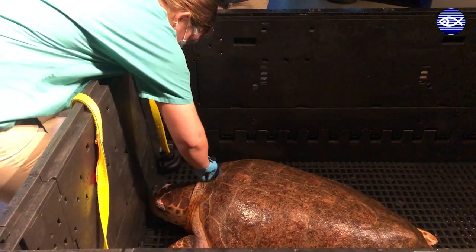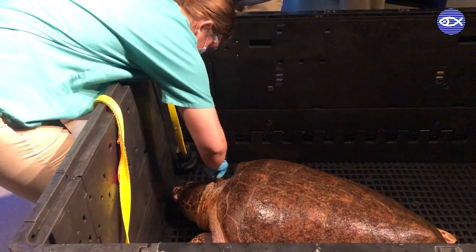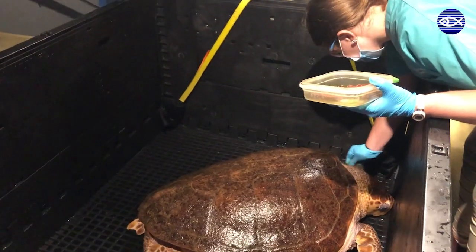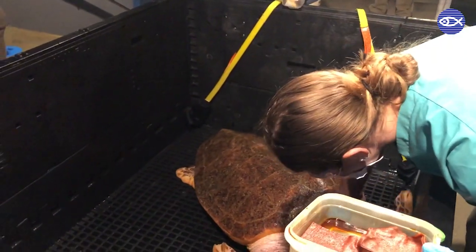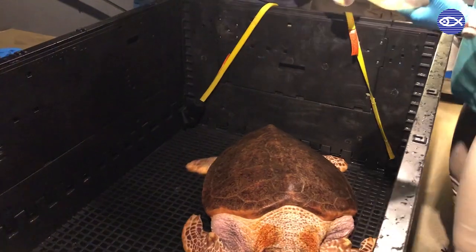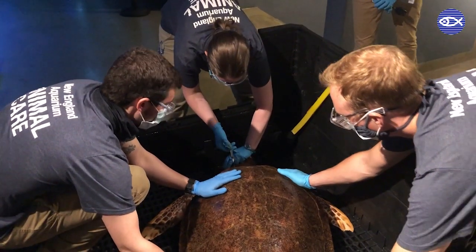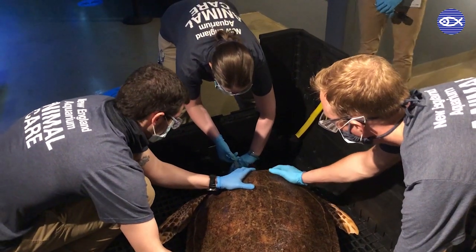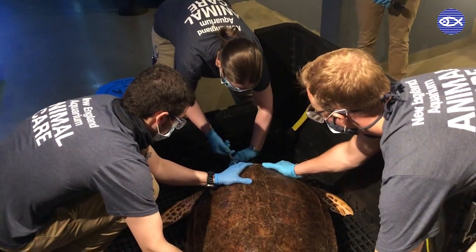Today Carolina is due for a blood draw, physical exam, and ultrasound. Before drawing blood, the vet staff cleans the area with repeated betadine and alcohol swabs. Sea turtle skin is very bumpy and textured, so the repeated sterilization helps to ensure the skin is clean. The blood sample taken today will be sent to the lab and give us a snapshot of her overall health, and the blood values from this year will also be compared to previous samples taken to look for any major changes.